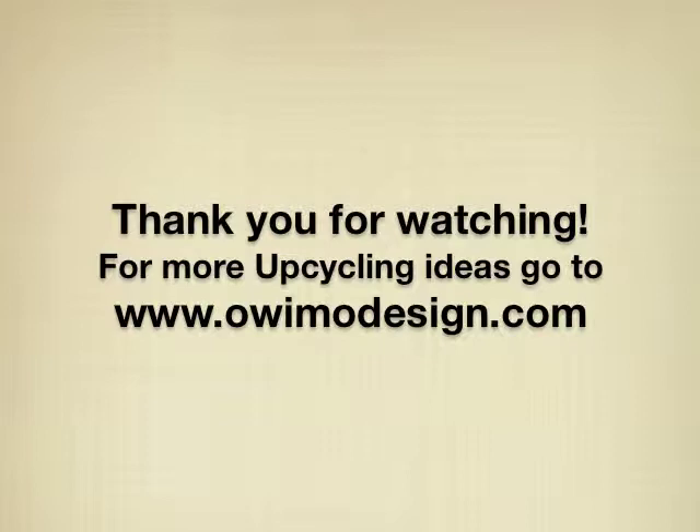Thank you very much for watching. For more upcycling ideas, please go to ovimdesign.com.